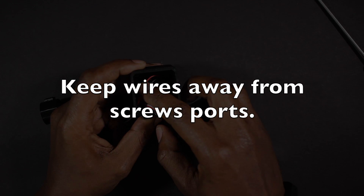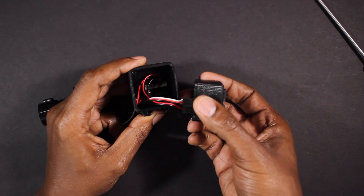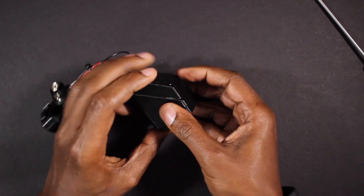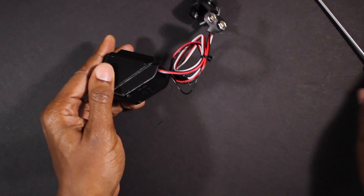This is very important: these wires can sometimes get in the way of the screws, so please make sure that the wires are clear of the screws before reinserting the face. Once you have done that, replace the two screws in the back and your counter will be secure.